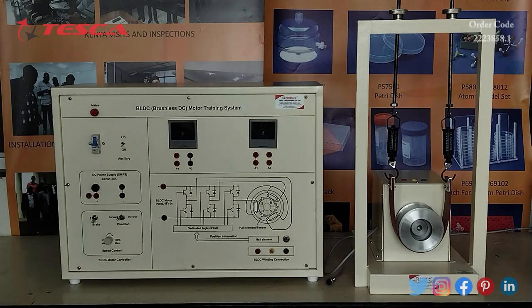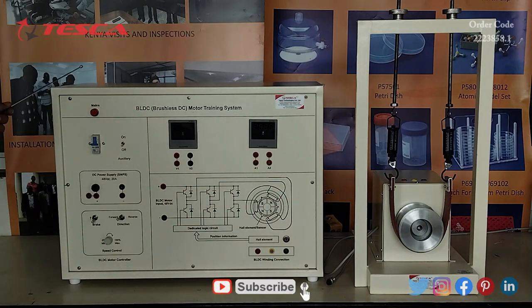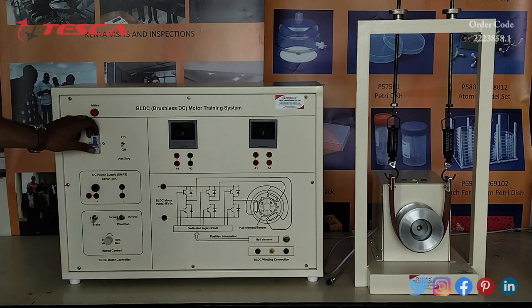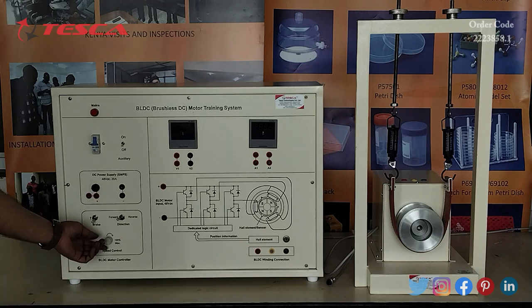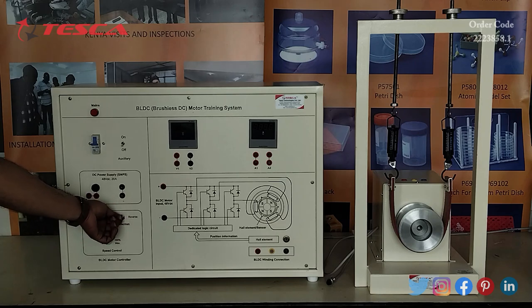This is the BL-DC Motor Training System and this is the BL-DC Motor. On the panel we have the main on-off LED indicator, the MCB on-off switch, the auxiliary on-off switch, the DC power supply section with 48V DC output at 20A, and the speed control section with ports for minimum and maximum speed control. This is the brake switch for on and off, and this is the direction switch for forward and reverse direction.